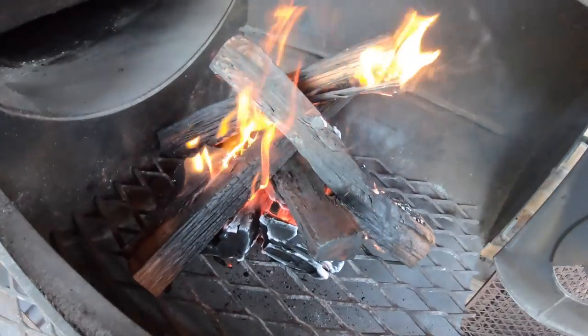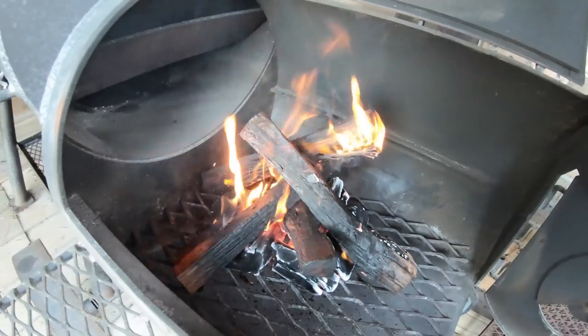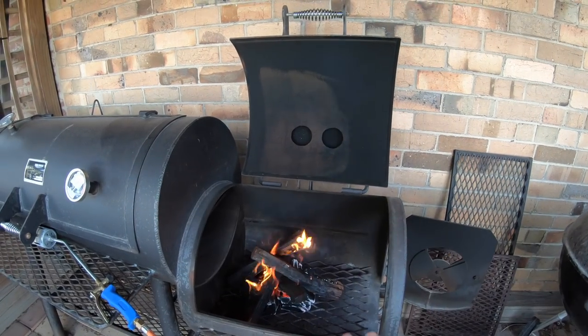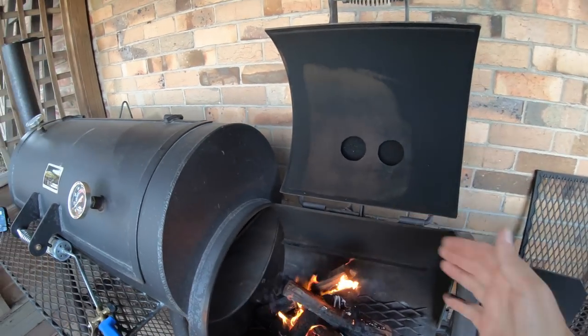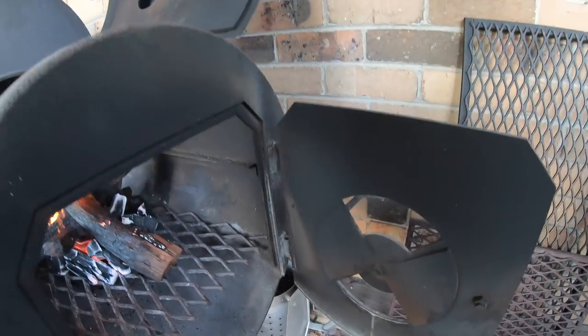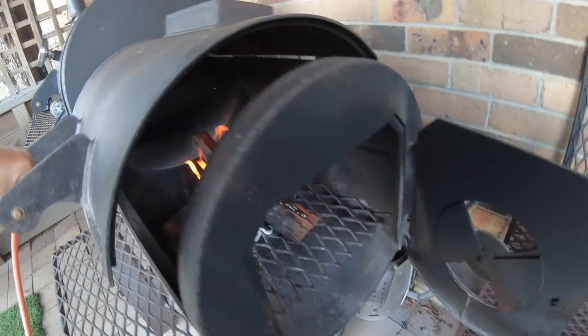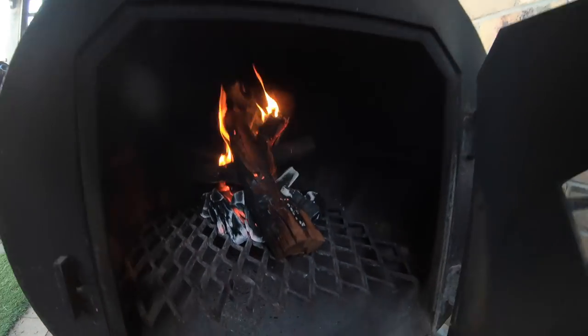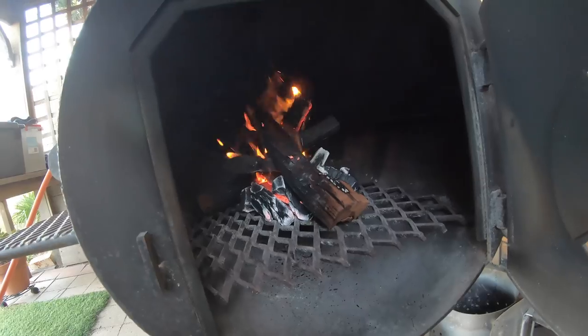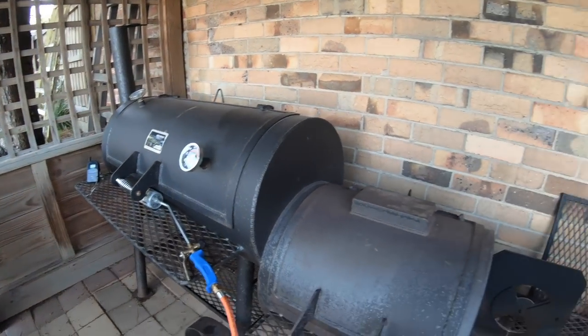That fire is going nice and well now. Had that Texas Matchstick going for probably three to four minutes and as you can see the bed of charcoal underneath is nice and red, glowing hot. Some of those bits of iron bark have started to light, so I'm going to leave the firebox door open for the next five to ten minutes to give it plenty of air, then shut it to really start drawing heat through the whole pit.